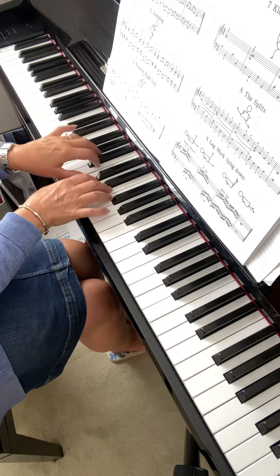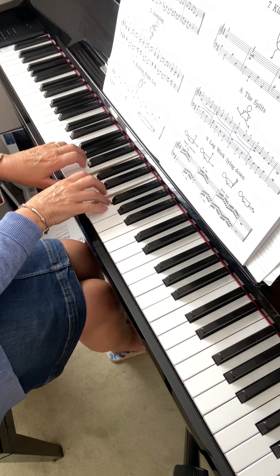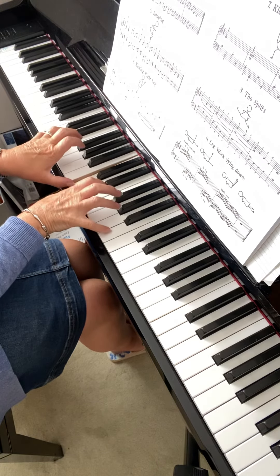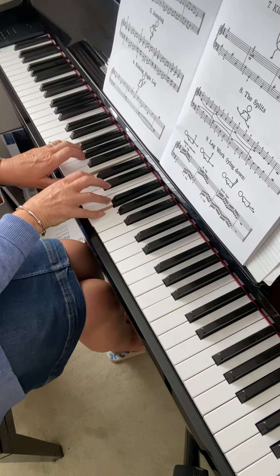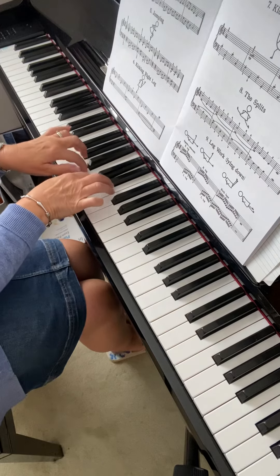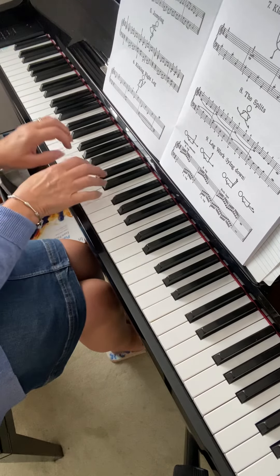Let's do that once again. One, two — join up — short, short, short — one, two — keep my thumb really still — join — two, three, four and release.